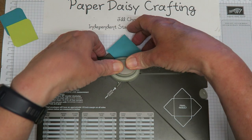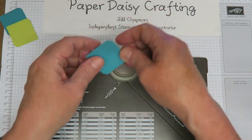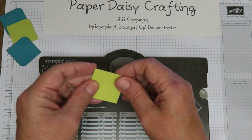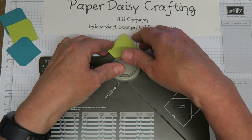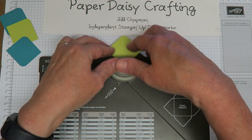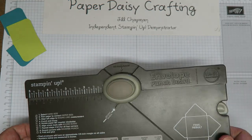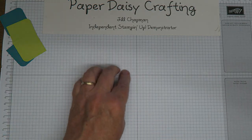I hope you've all been enjoying this week of Delightful Daisy projects. It's my favourite product suite from the annual catalogue and I've been dying to do this week, but because the punch was out of stock for so long, I delayed it until I knew they were going to be back in stock.